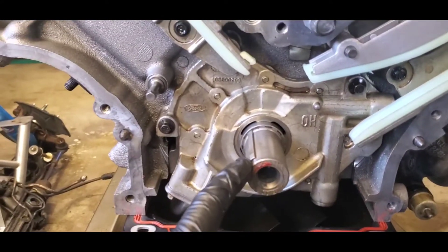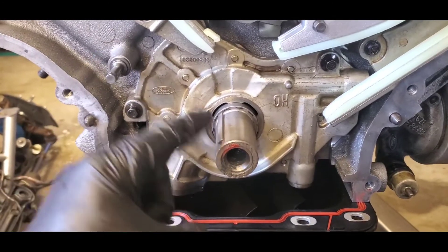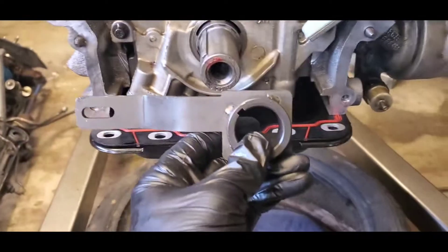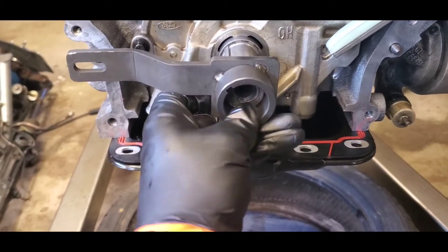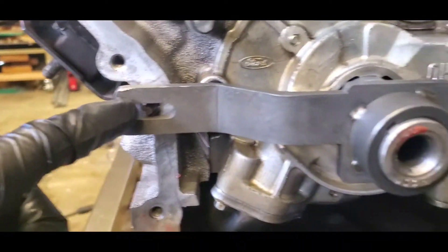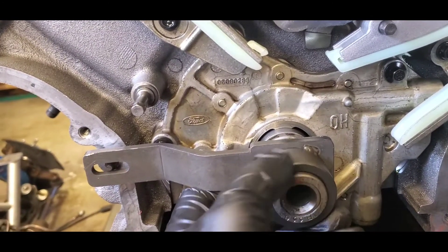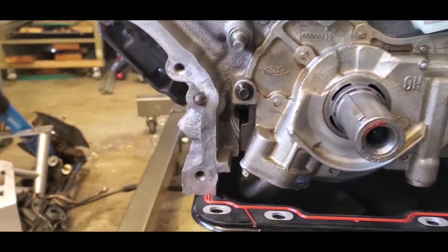Next, make sure that your crankshaft keyway is in about the 10 o'clock position — this is the safe area. If you use the modular crankshaft tool and slide it on, you'll see that it lines up with the stud, and that is basically the safe area to be in. When you're turning your crankshaft, make sure you're doing that counterclockwise.